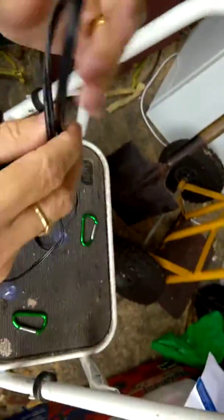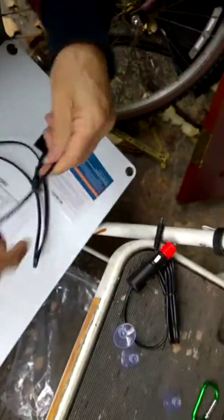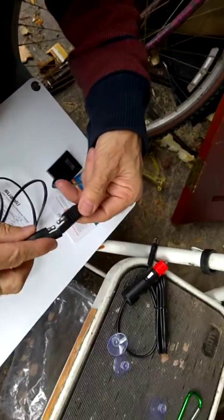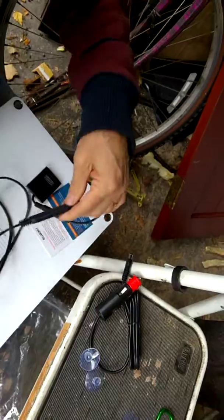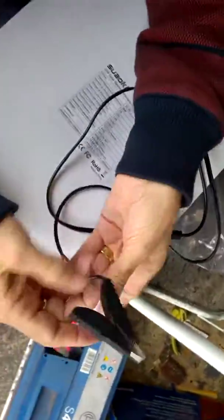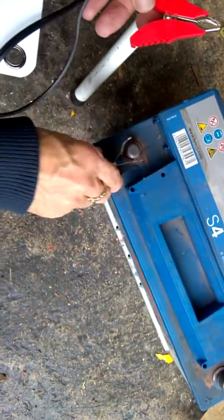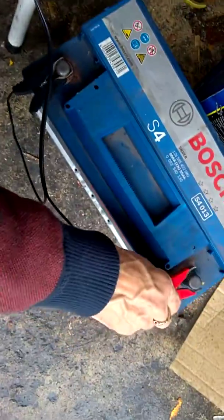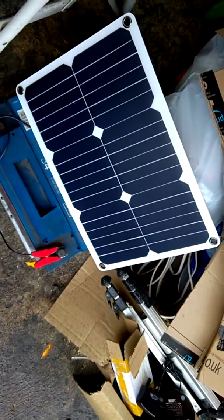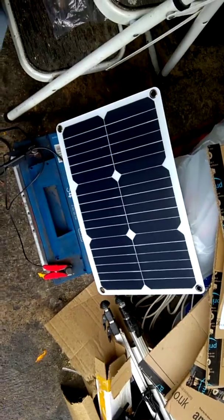I'm going to use the normal battery clamps. You can take that apart so you haven't got anything long and dangly — it's simple to connect like that. You've got your positive and your negative. Pull them back — there's the positive, there's the negative — that goes on to there, and that goes on to there.